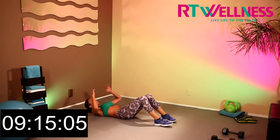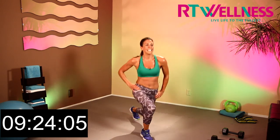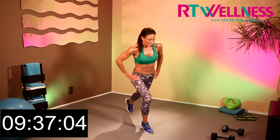Up into lunges, let's go. 1, 2, 3, 4, 5, 6, 7, 8, 9, 10. 10 more — 10, 9, 8, 7, 6, 5, 4, 3, 2, last one. 10, alright.